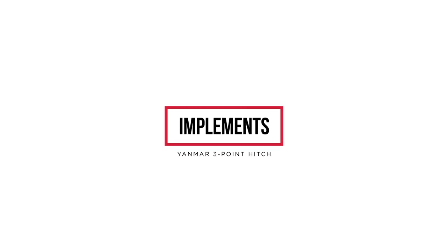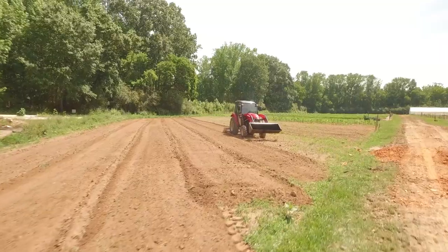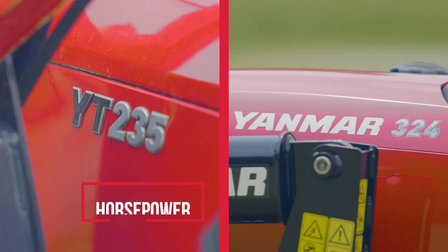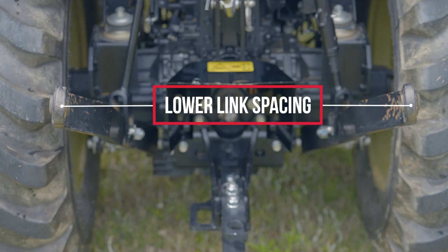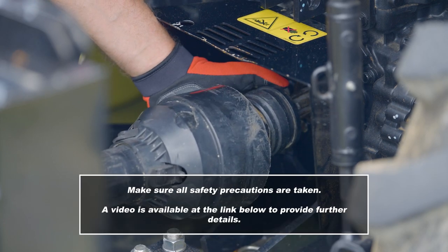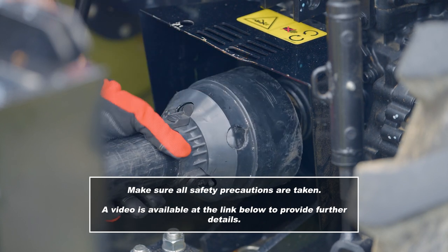Implements are selected based upon their classification and the capabilities of your tractor. Yanmar tractors are rated for category one. The category of a tractor is based upon its horsepower, lift arm pin diameter, and lower link spacing. Some tractors are equipped with cross-drilled link balls that can be rotated to accommodate different pin diameters. When attaching a PTO-required implement, make sure all safety precautions are taken. A video is available at the link below to provide further details.